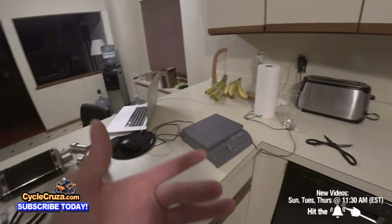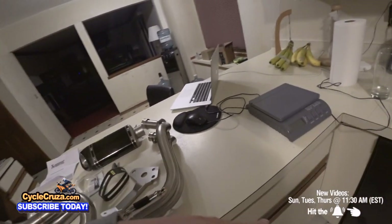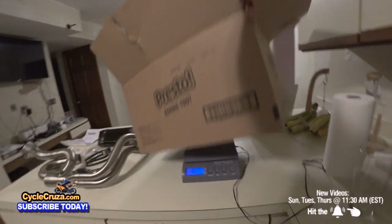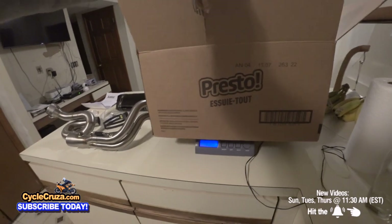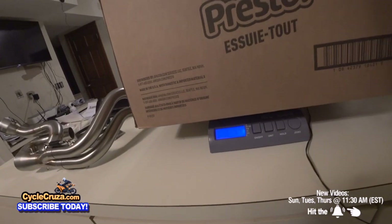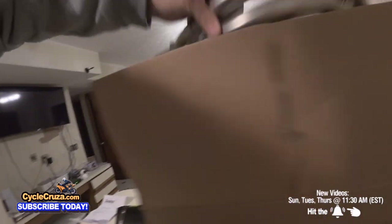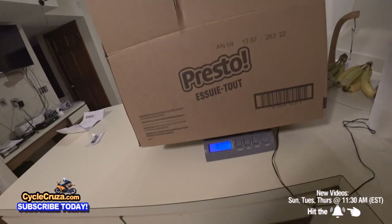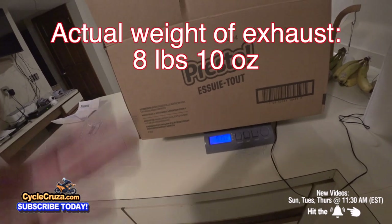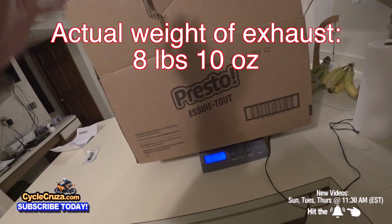I'm going to go ahead and weigh it, and then when I take the stock exhaust off I'll weigh that too so we can see how much weight we save. The box is about one pound five ounces. The Akrapovic exhaust comes in at nine pounds fifteen ounces including the box. When I put the stock exhaust in, I'll use this same box.